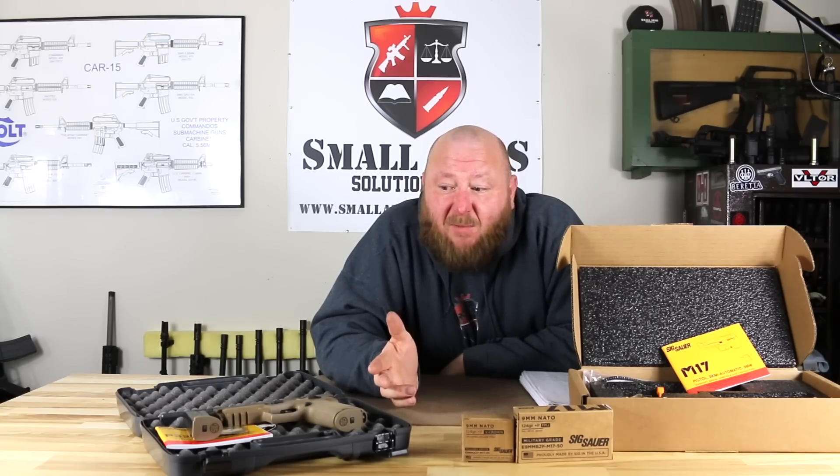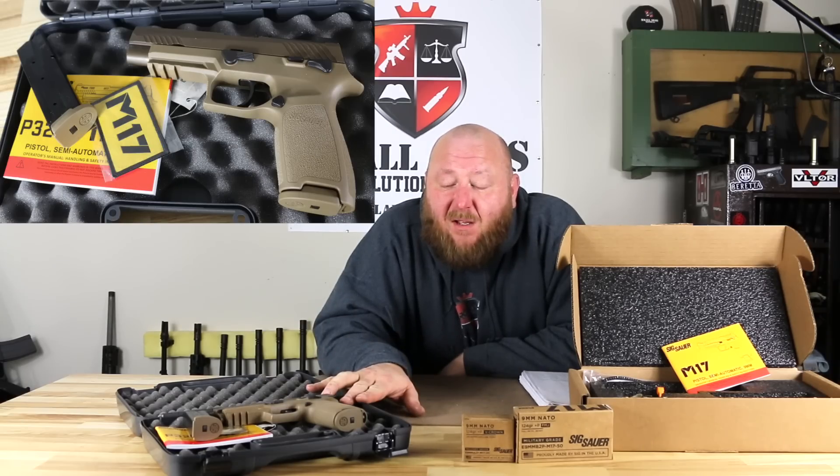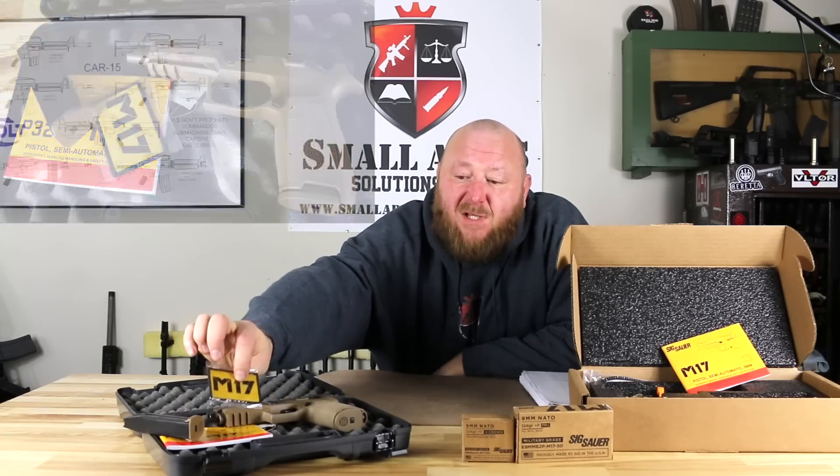Looking at the specifications for both — you're looking at both 9mm. The P320 M17 comes in a plastic case, typical of any SIG. It comes with two 17-shot magazines, an operator's manual, and one of these little M17 patches.